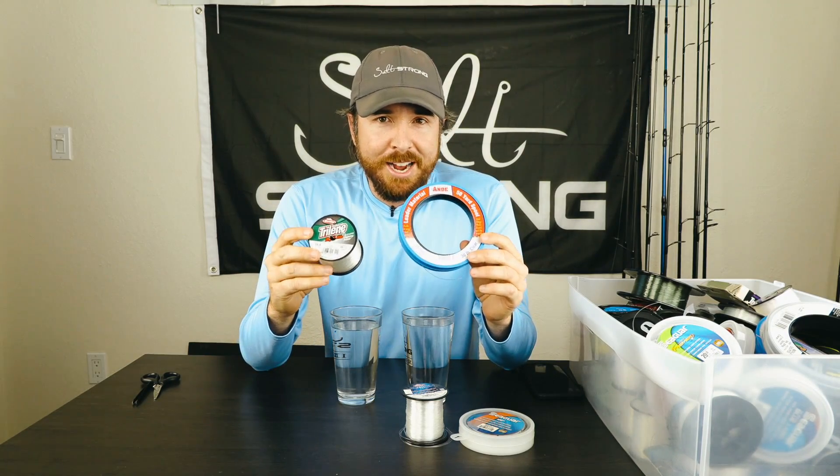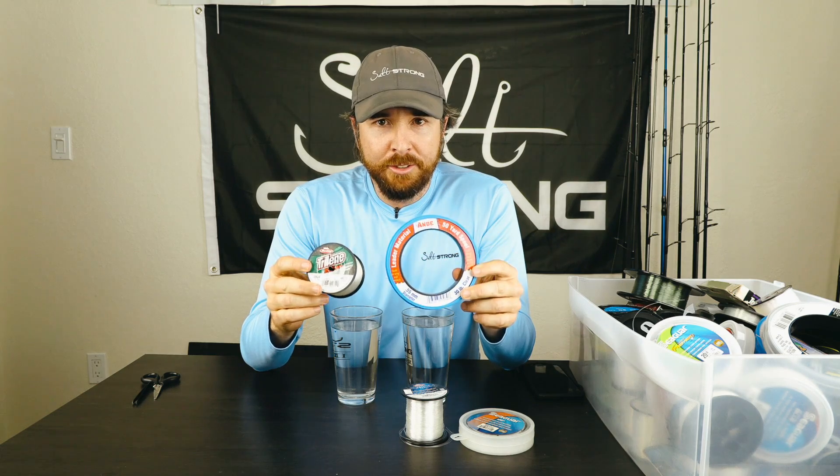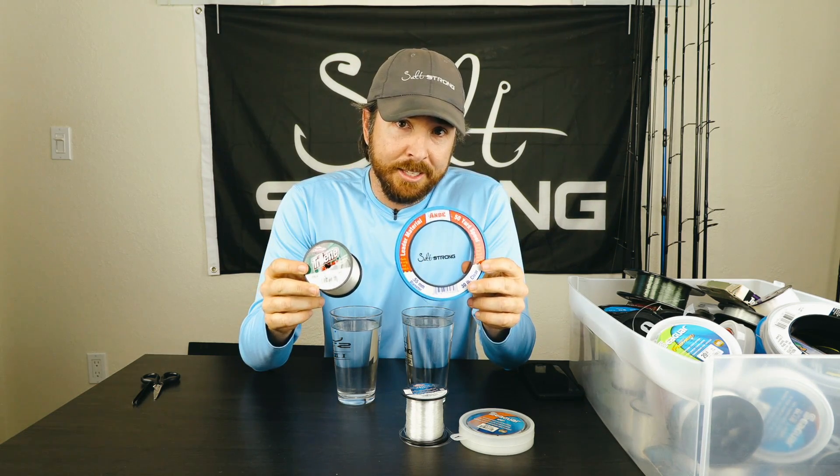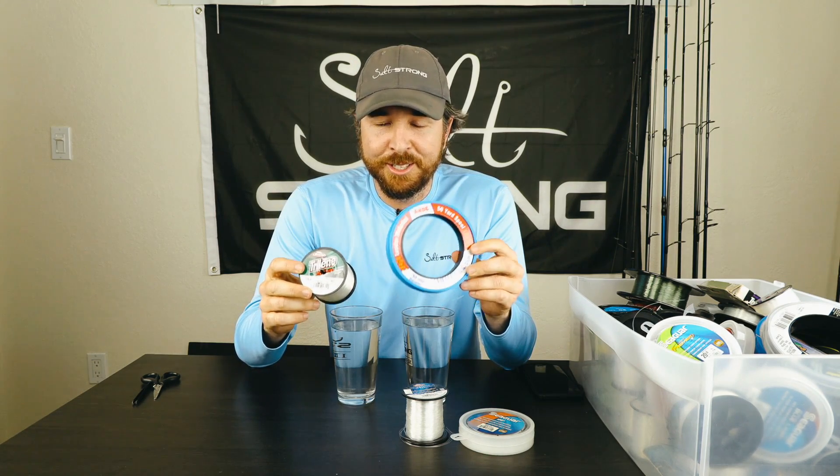Hey, this is Luke Simons with Salt Strong. Today we have a line experiment to test whether monofilament line floats or sinks. I think this has been a big misconception out in the industry, and so I just wanted to test it once and for all to know what the actual case is.